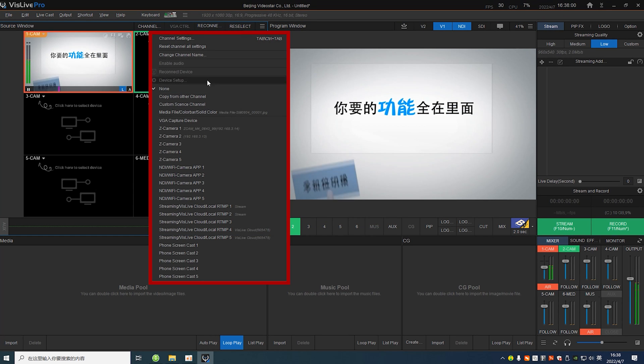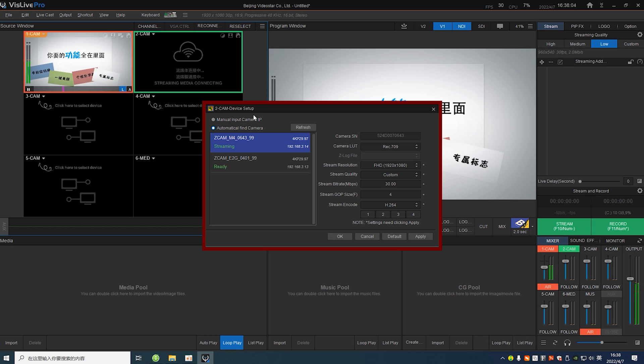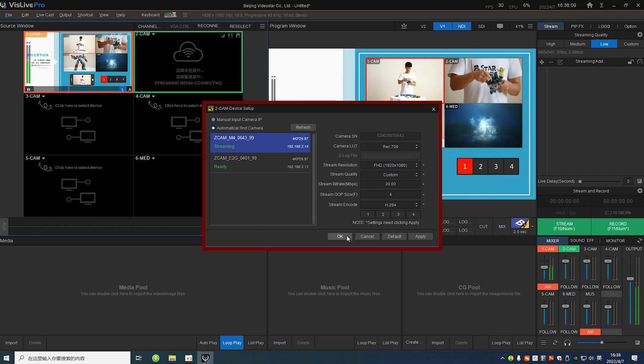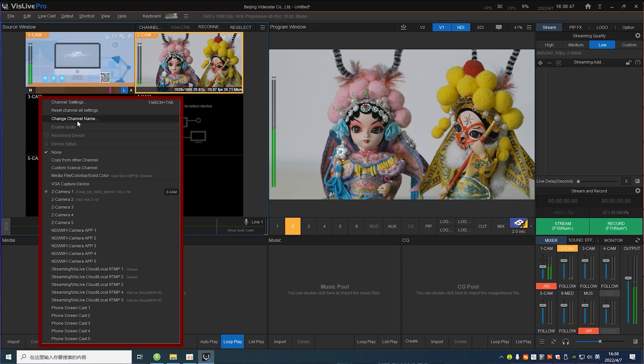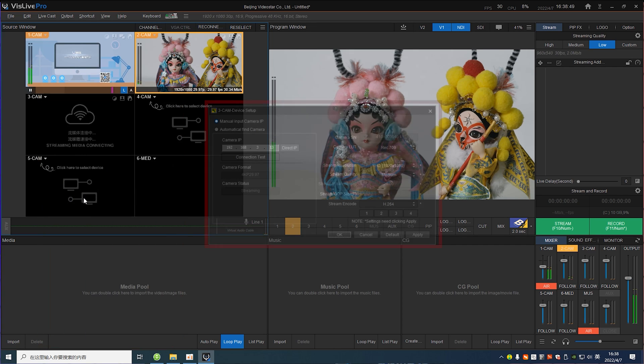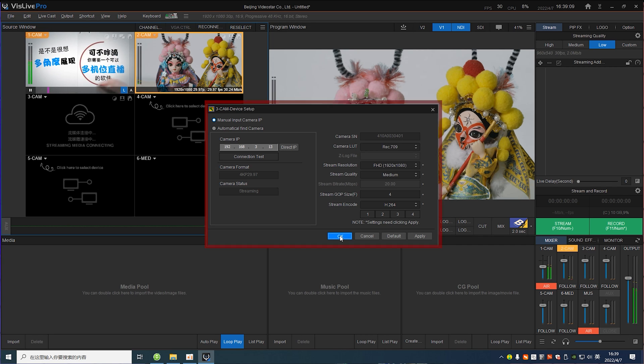Click any camera label in VizLive Pro and select ZCAM in the drop-down menu. ZCAM cameras in the same network will be automatically detected. However, if the automatic detection fails and doesn't work, don't worry. You can input the ZCAM camera IP manually. Just like that, ZCAM cameras can be connected to VizLive Pro, and no capture card is needed in this process.